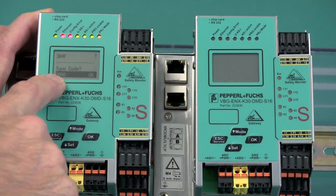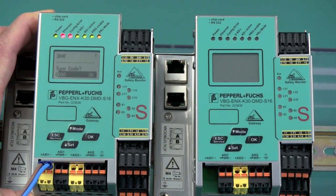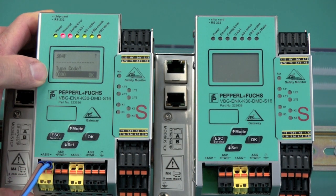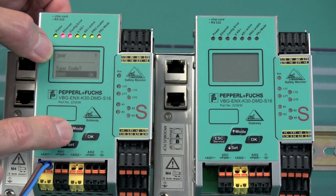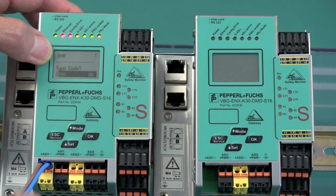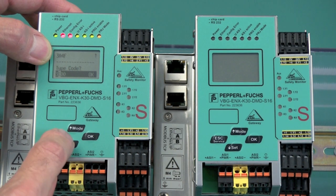We already have the release code entry line highlighted. We press OK once — that puts the cursor onto the first digit. With the up or down button, we will now scroll up to a 3.